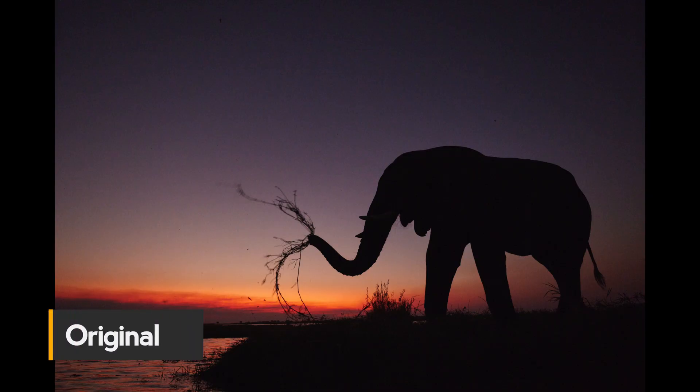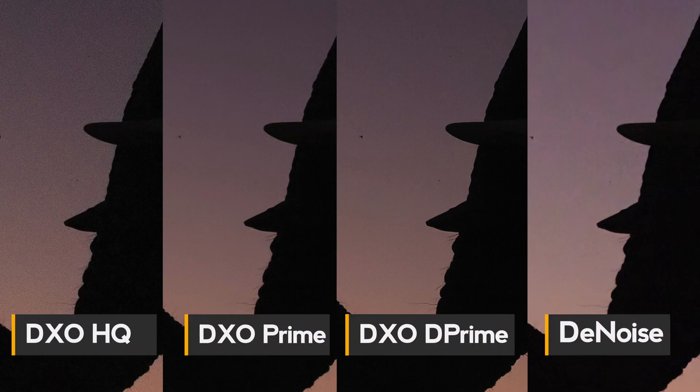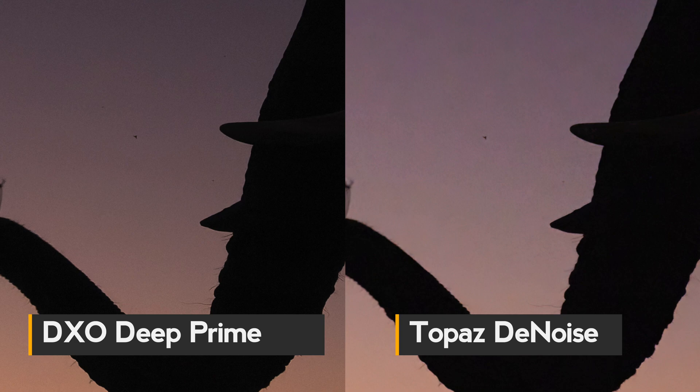This one is clearly not Switzerland anymore — it's from Botswana, an elephant silhouette with a very noisy background and not much fine detail. Zooming in, you can still see some hair around the mouth and trunk. Again testing the algorithms, Deep Prime is the best DxO option. Comparing it against Topaz Denoise, Deep Prime performs way better. There's a bit more noise in the background, but the color rendition and sky look nicer, and the small hairs on the elephant's trunk show a huge difference between the two programs. Here I clearly favor DxO Deep Prime.